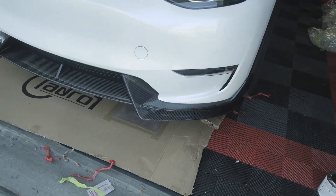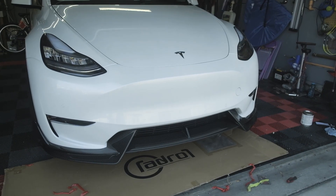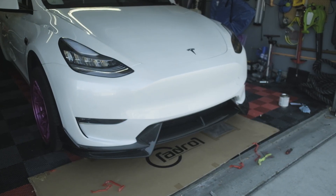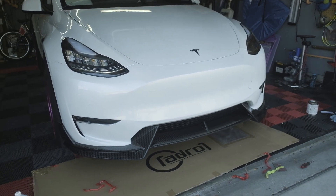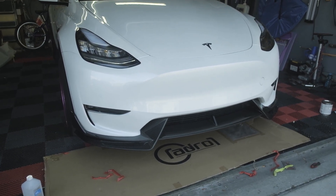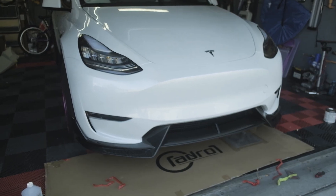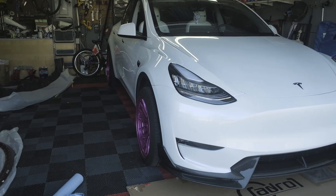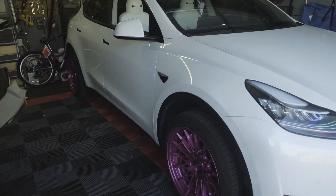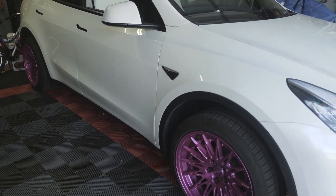That's it — that was very easy to install. No screws needed because it's so light and the fitment is good; the kit isn't trying to pull away from the body, so there's no resistance and the tape does a hundred percent of the job. Moving on to the side skirts — pretty much the same procedure: test fit it, see what area needs cleaning and adhesive promoter, and do the same thing.